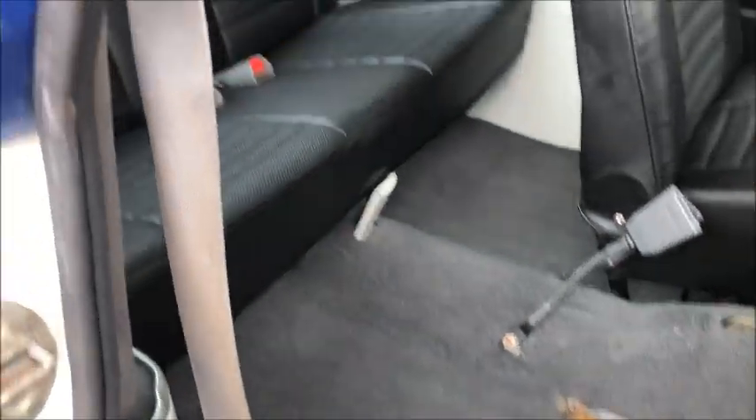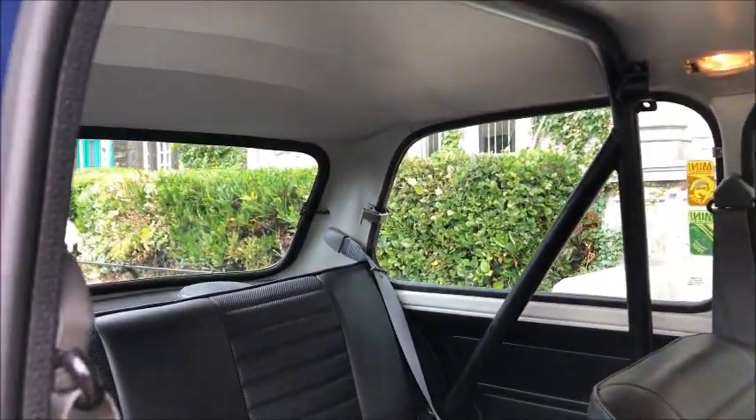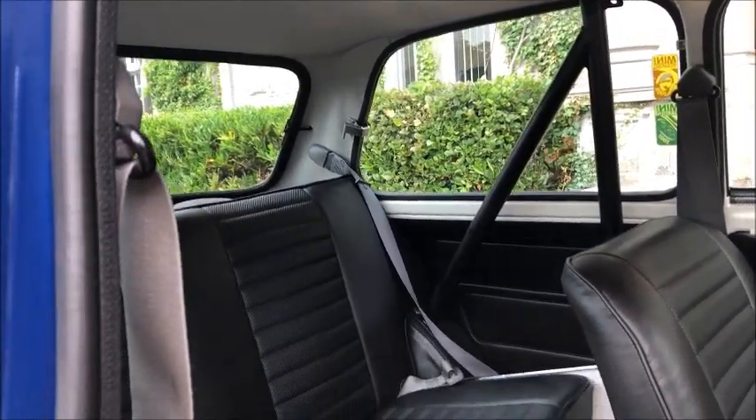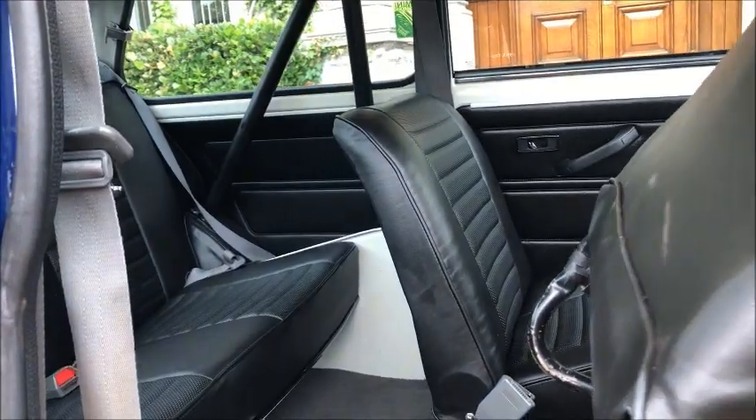Past the front seats, there's access to the matching rear seats and a Safety Devices rear roll cage fitted as well, as Phil uses this car for navigation rallies — so safety first.